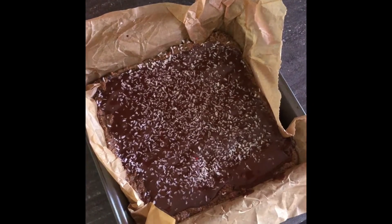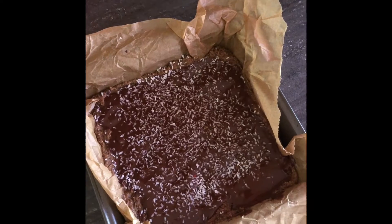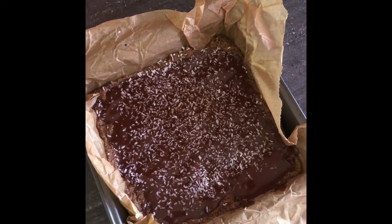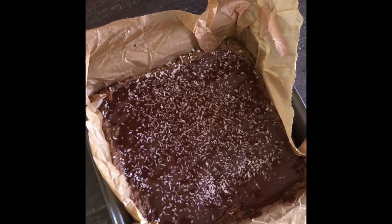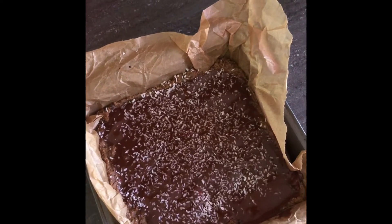I've popped the mixture into my tin and flattened it down with a spatula, and then I thought I need some chocolate. So I melted a handful of semi-sweet chocolate chips in the microwave with a teaspoon of coconut butter, poured it over the top, and drizzled some desiccated coconut. Hopefully it'll be a bit like a Bounty bar — we'll see.